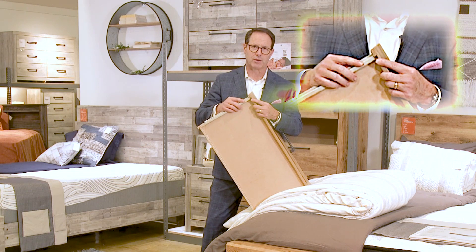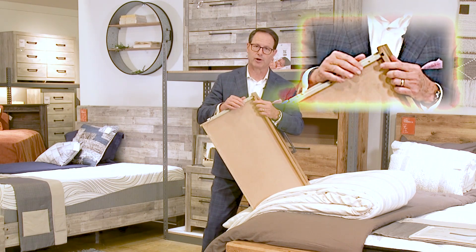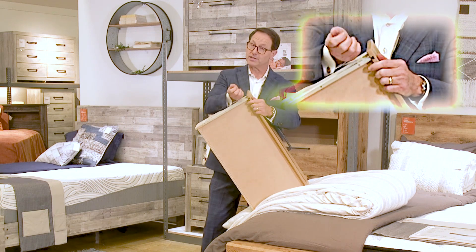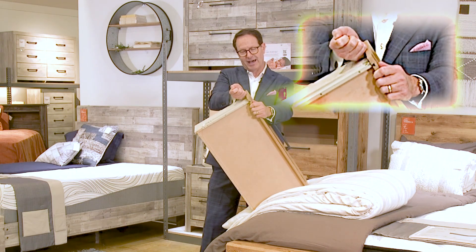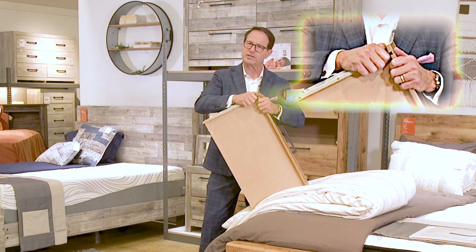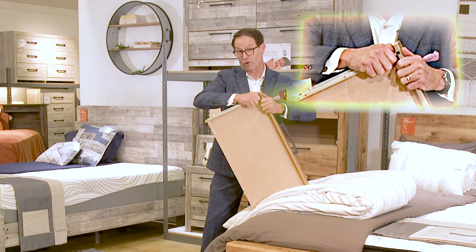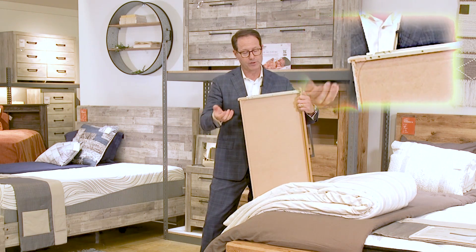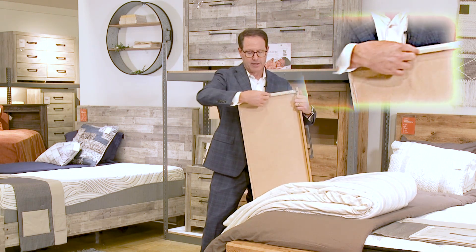Most customers don't understand what we mean by dovetail — it's fine to use the term, but explain it. It's a triangular channel, a French dovetail that slides up in here. What does it do? It makes this joint stronger at the joint than the actual tensile strength of the board itself.